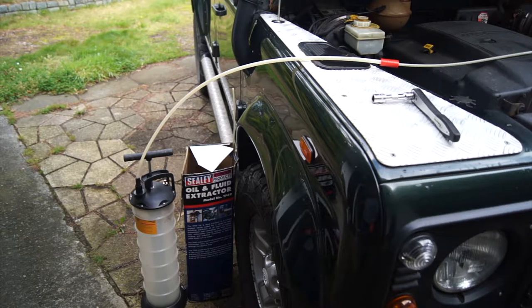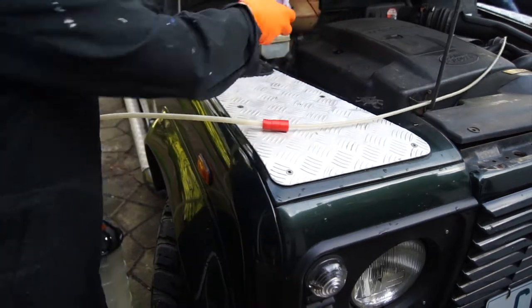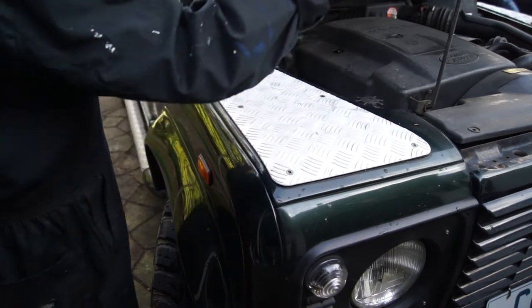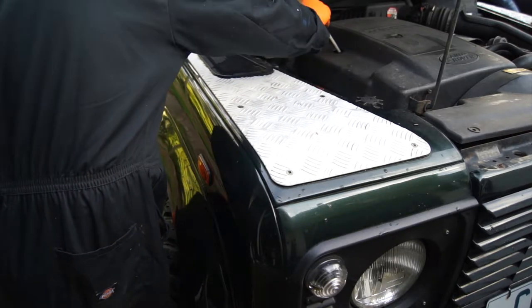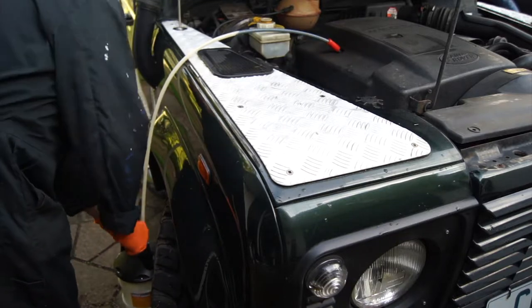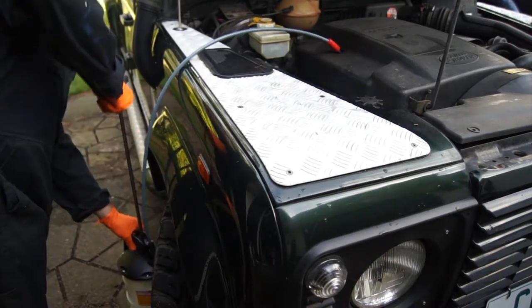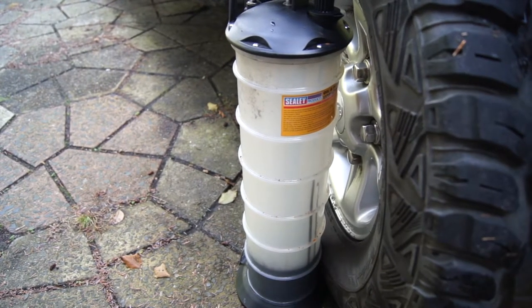I've gone for a good run and the engine is nice and warm. So we'll get the dipstick out, get the pipe in, and start pumping - let's see what we get. There you go, the siphon's now working and you can see the oil slowly coming up.